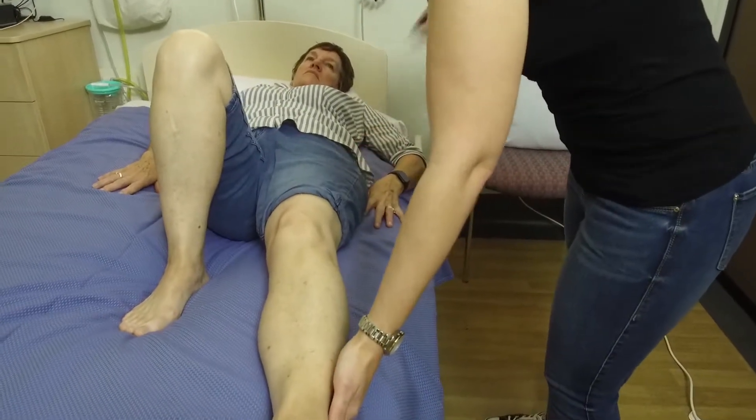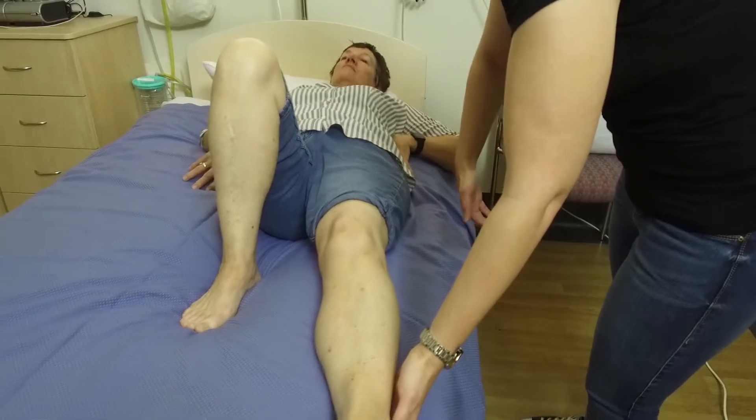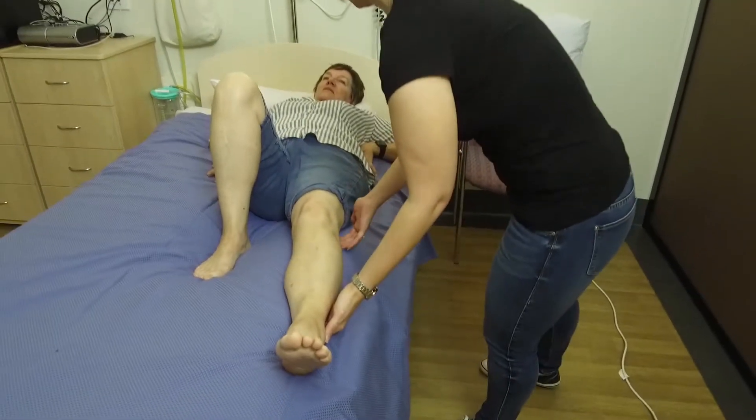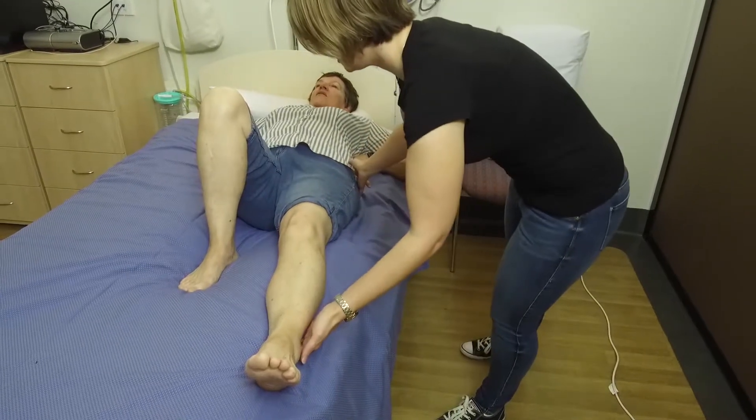So now we're going to sit up. Use your arms to sit your body up and slide your left leg off the bed at the same time. I'll be here to support your leg if you need it. Lovely — sitting up and bringing your leg off.